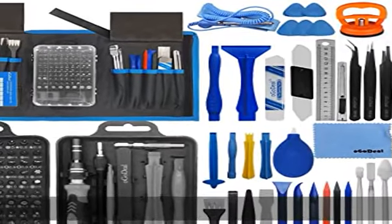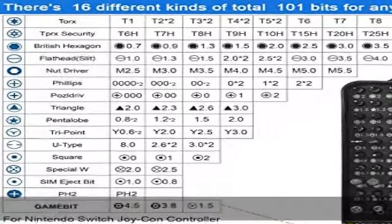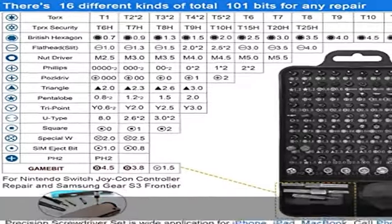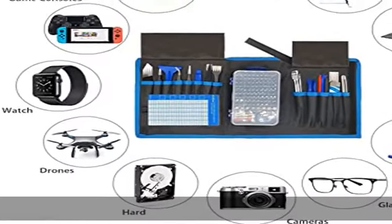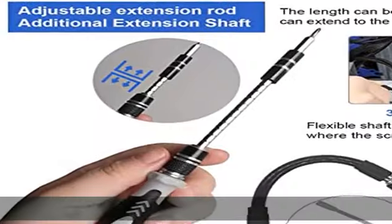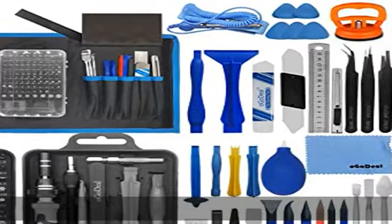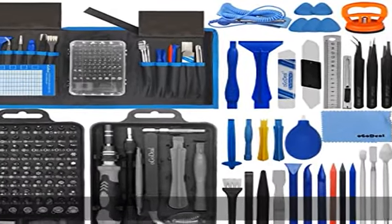About this item. 1. Upgrade version professional magnetic multi-function 155-in-1 screwdriver set, prying and opening repair tool for iPhone, iPad, computer, laptop, tablet, PC, game consoles, PS4/Xbox controller, MacBook, camera, watches, glasses, eyeglasses, toy, jewelry, drone. As a cool and decent gift for your son, husband, father, friends.